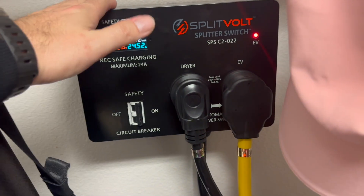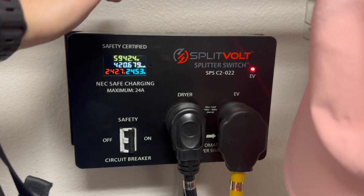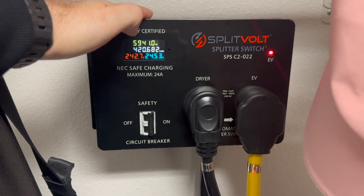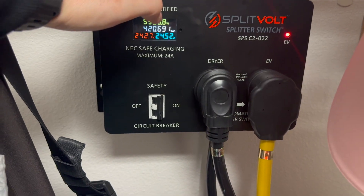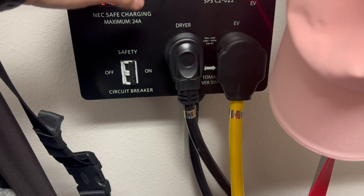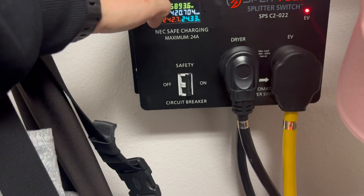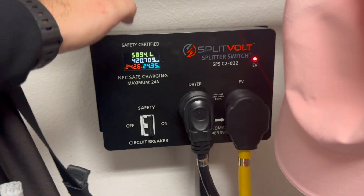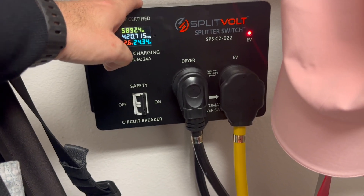So this is a split volt. I got it off Amazon — it was like 400 bucks. They do make $200 versions. I did use one of those but it died out after eight months, so I upgraded to this one. So the extension cord was like 40 bucks, the splitter was 400, so 440 total. And I have level two charging. You can use an Amazon one for 200, so for less than 250 dollars, if you have a 240 volt dryer, you'll be set up with level two charging for your EV.